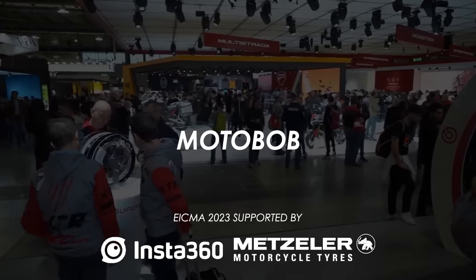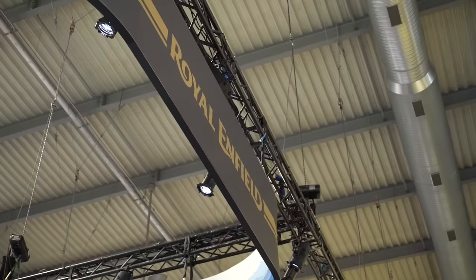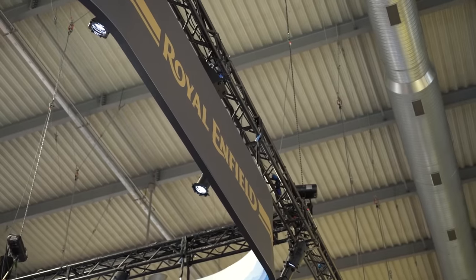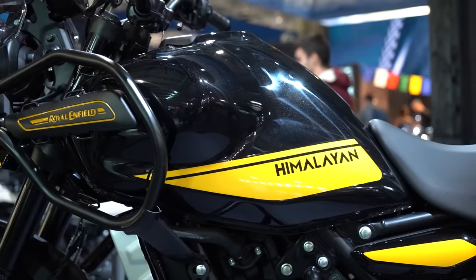Welcome back everybody to another Motorbob video. We're here at EICMA in Milan, the biggest and best motorcycle show in the world I reckon. And we've just showed up at the Royal Enfield stand to have a look at this — the brand new Himalayan 450.